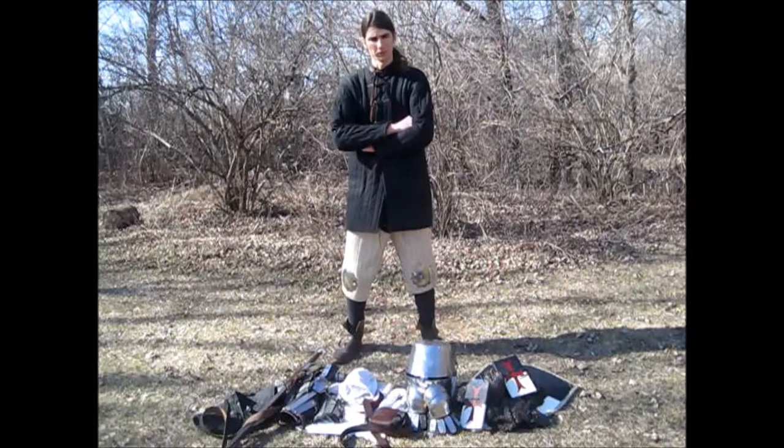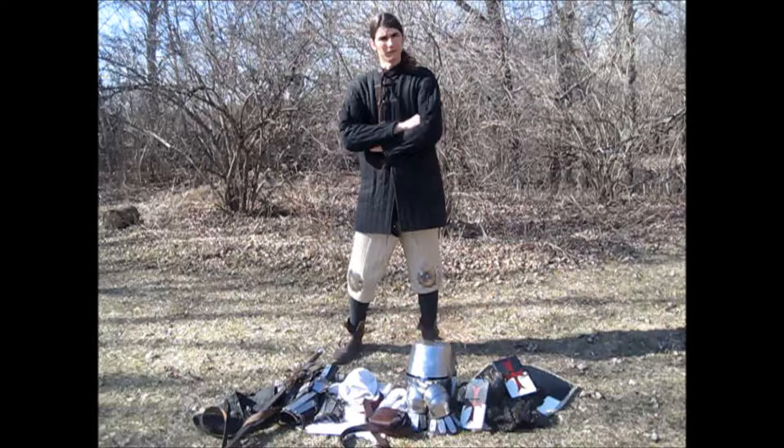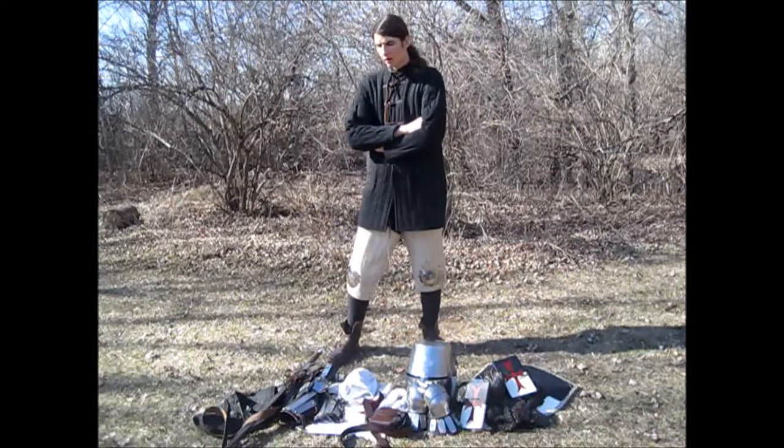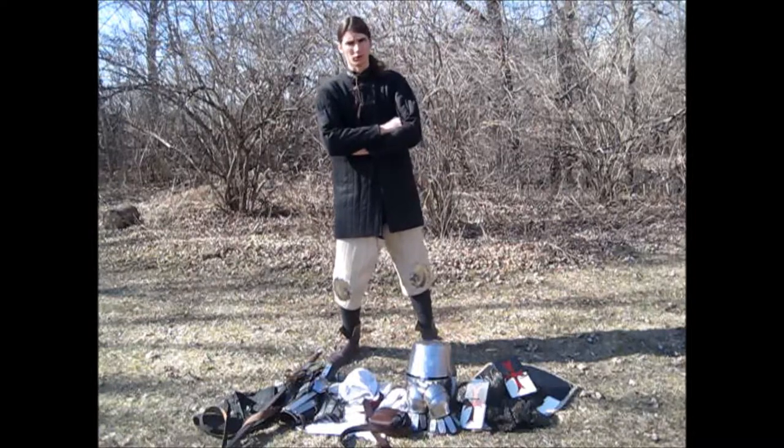Good day, this is Teutonic Penguin. Today I'll be giving a very general overview of a basic armor kit, the functions of different pieces, and where I got them.